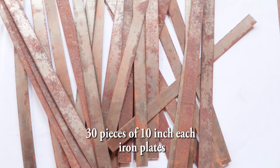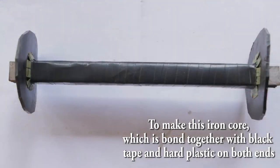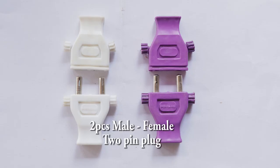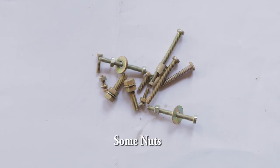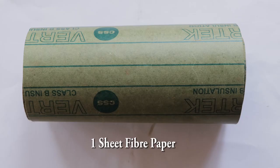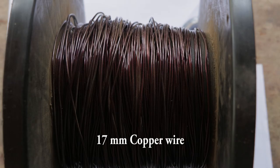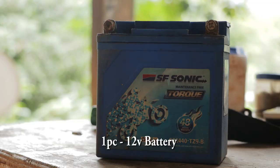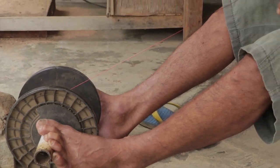Do keep in mind before we start to bind, we have to keep some extra wire out at the start and end points of both the 22mm and 17mm wires for the various connections which we will need in the later part. So here we start with the binding process from the 22mm wire.